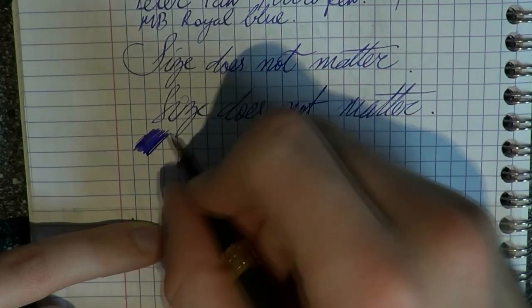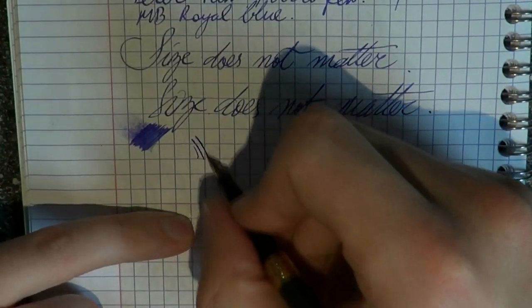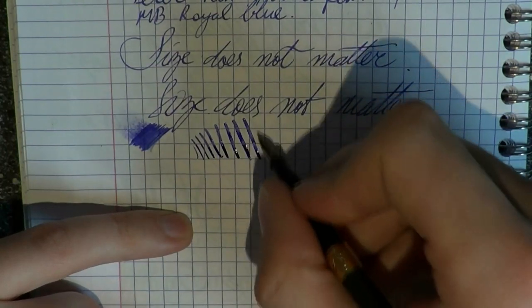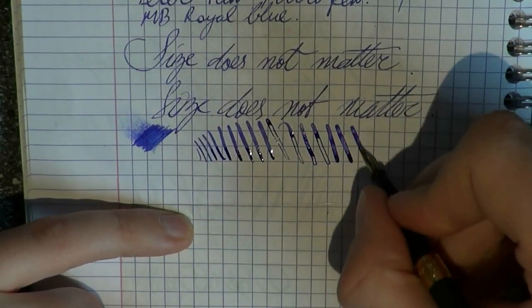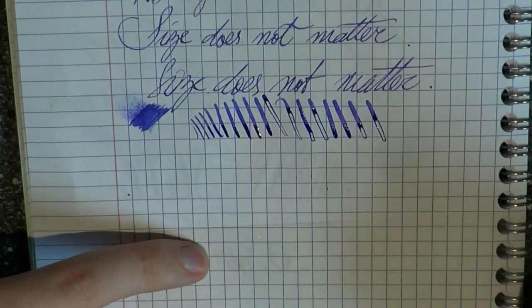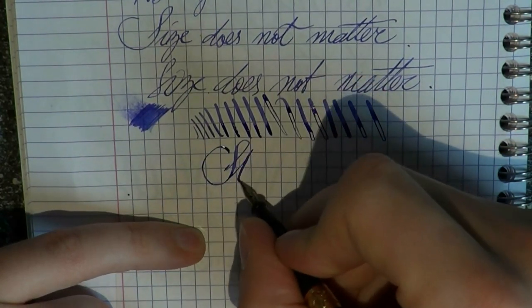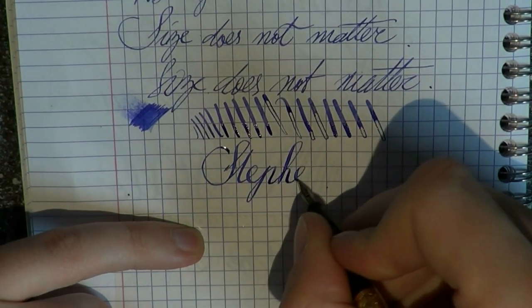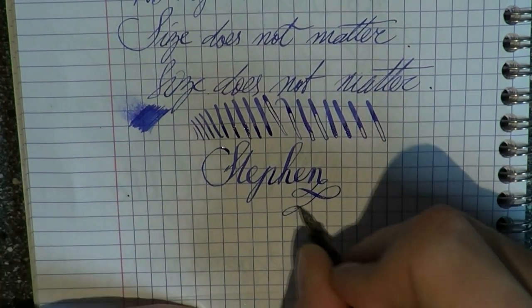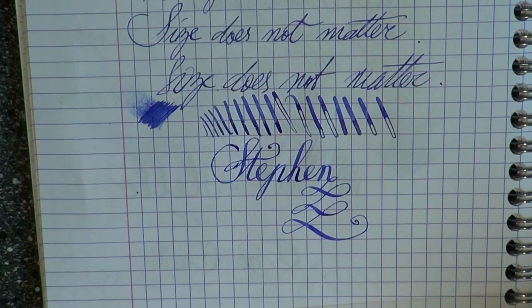Size does not matter — as to wetness. For such a small pen and such a small nib, it puts down a nice amount of ink. When it comes to flex — we get some railroading, but look at that: beautiful, and with just a soft touch. Which means that if you're looking for a pen that is going to add character to your handwriting, this one would be awesome — were it not that it is extremely little. But you can get beautiful flex writing with this.